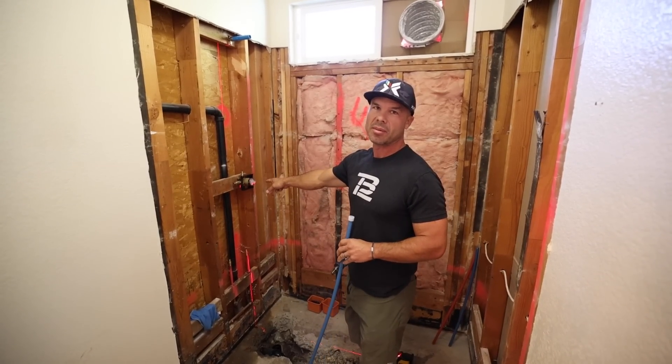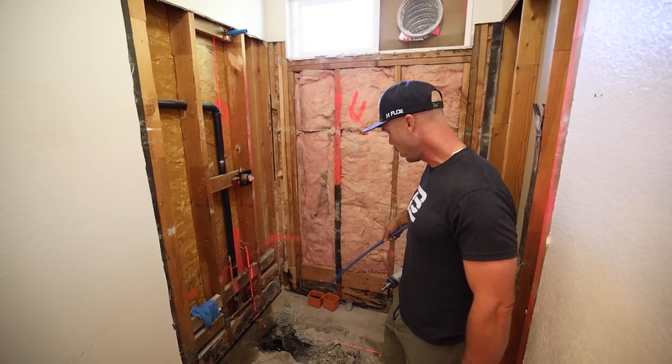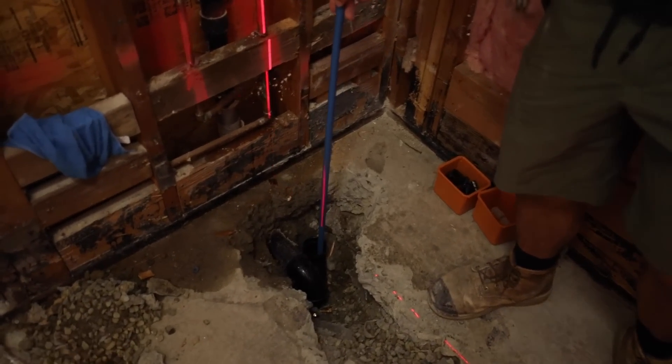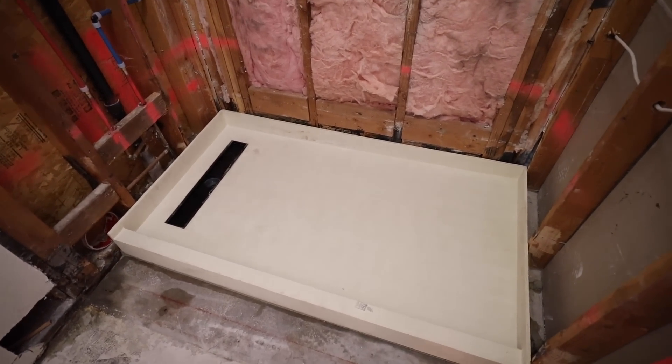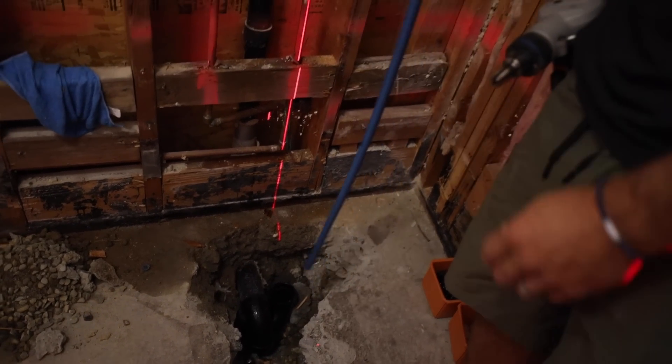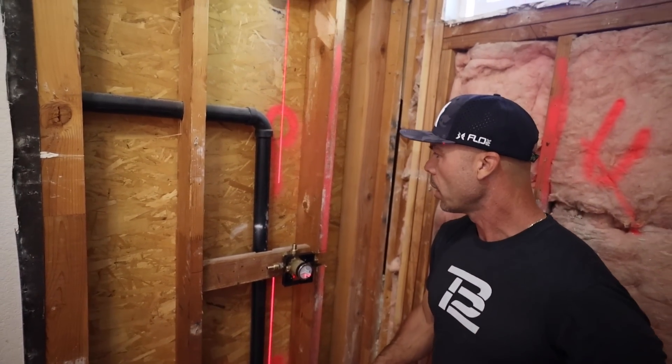We got our Delta rough-in valve ready to go, mounted in the location where we want it. The P-trap is in the right place for the tile-ready pan, so that's all in line. The lasers make it really easy to make sure that you get all of your plumbing lined up.